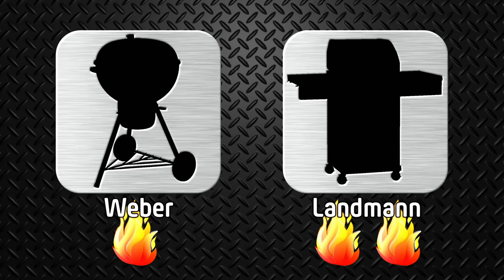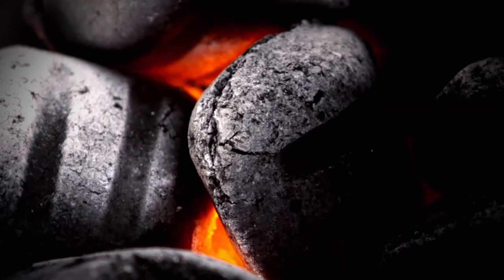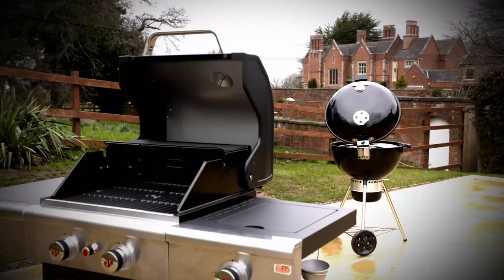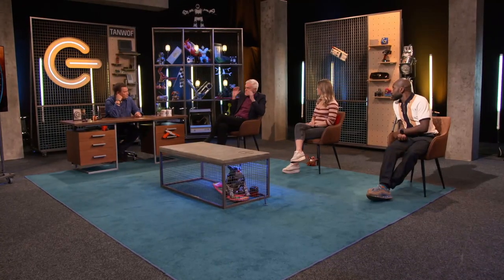Back in the studio for the final verdict: it came down to flavor versus convenience. Gas is easier to clean and easier to set up, so you'll use it more. On the other hand, charcoal gives you more flavor, which outweighs the other factors for some. One panelist seasons the meat first and prefers the convenience of gas. A third panelist simply says: 'I don't like barbecue.'